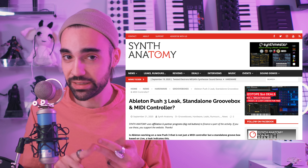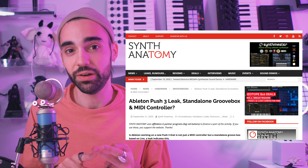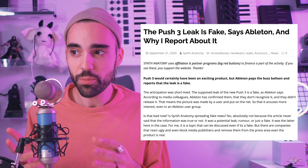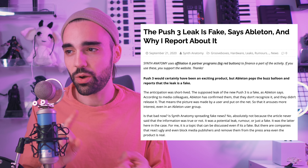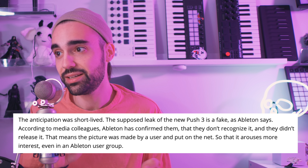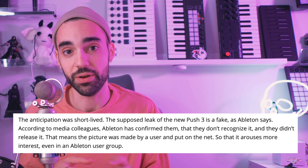First they detailed the leak, but as recently as this morning they published an article saying the rumors are completely fake. But from my perspective there's a little catch. The article actually states that, according to media colleagues, Ableton confirmed to them that they don't recognize it and didn't release it — referring to the leaked photo. If we had an official Ableton spokesperson or official Ableton Twitter saying the rumors are not true, I might be more likely to believe it. I have no doubt the author has it on good authority, but I still think the rumors are true.